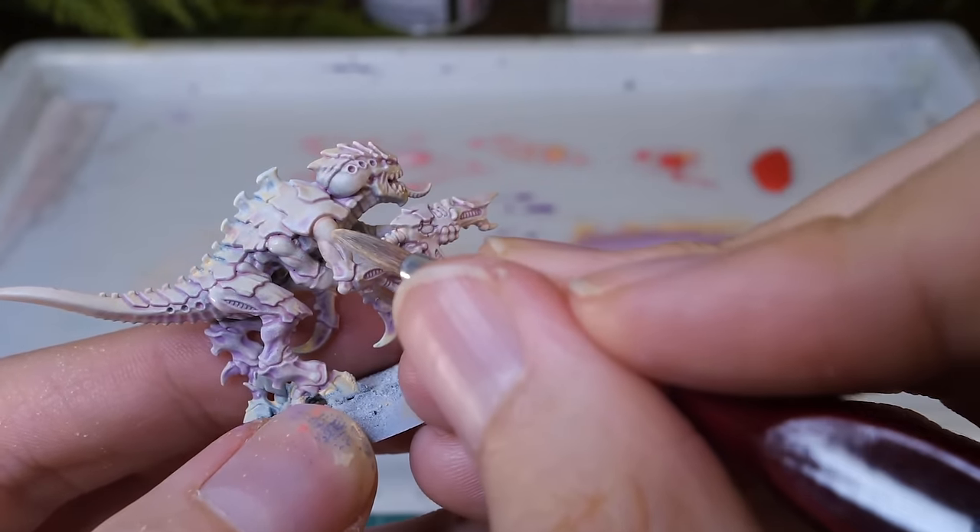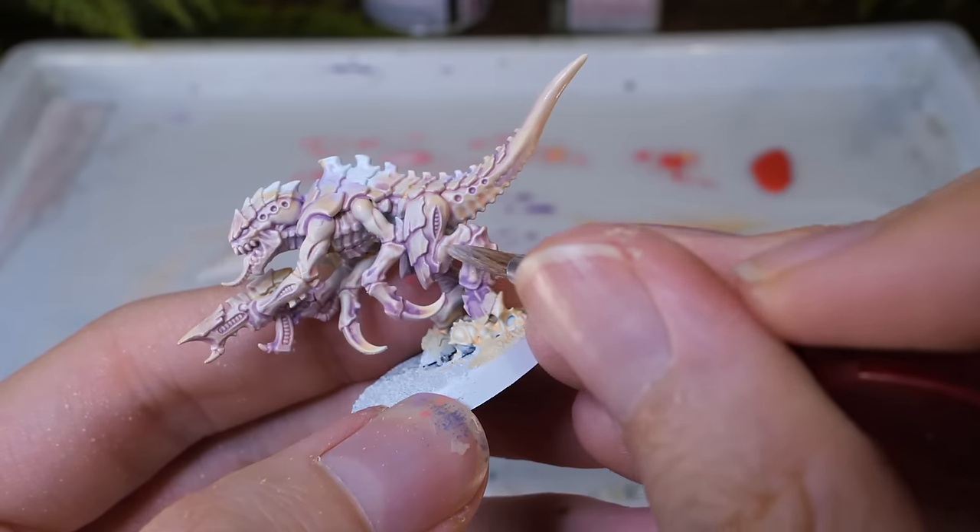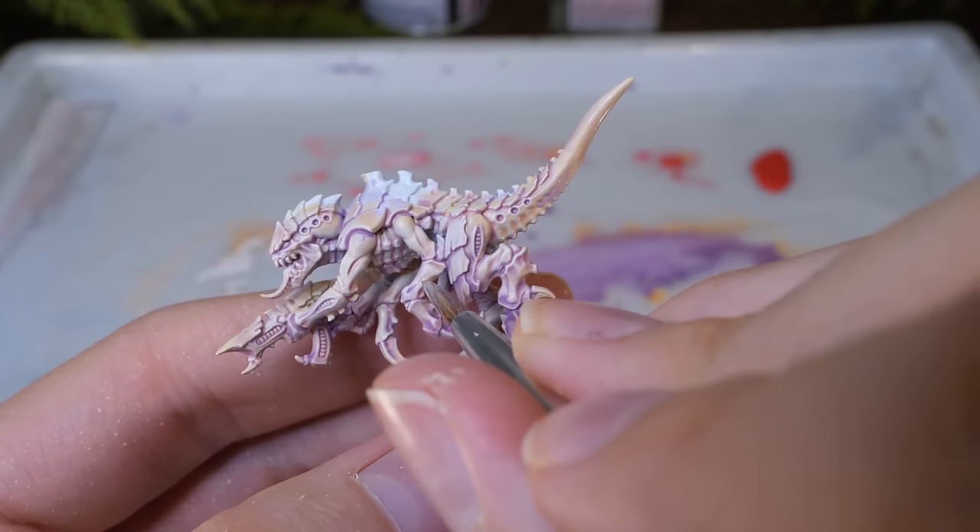Because this is quite opaque, I went over these parts several times, building up the colour. Make sure not to overload your brush, and it should dry within a couple of seconds of putting it on.